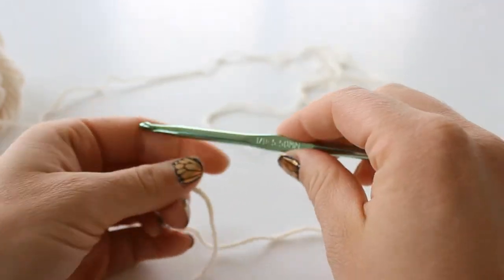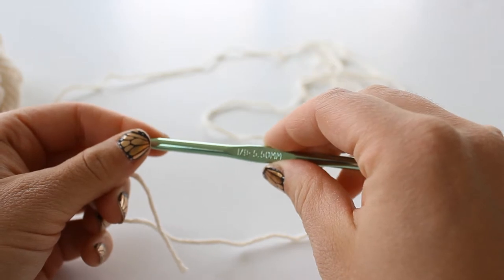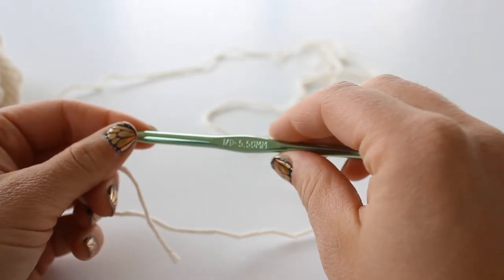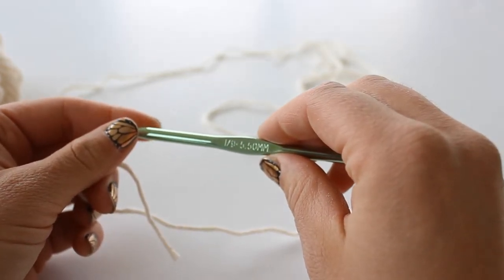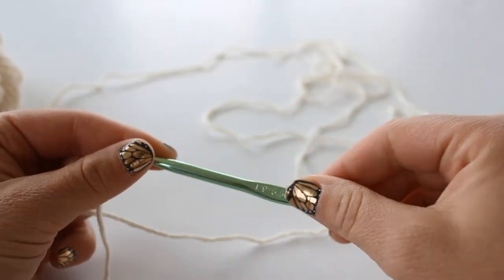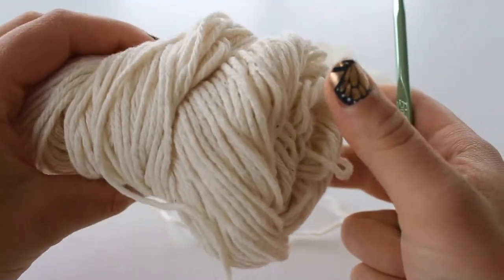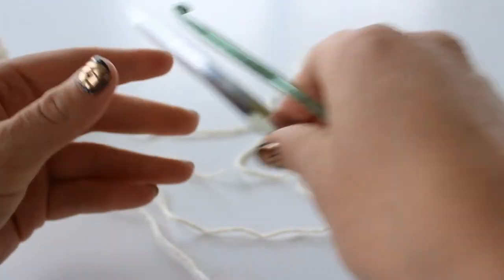Hi everybody. Today I'm going to show you how to make a really quick and fun dishcloth. It's going to be a granny square kind of dishcloth and I'm going to be using an I hook, some cotton yarn - this is an ecru color - and a pair of scissors.